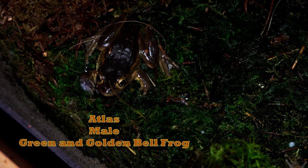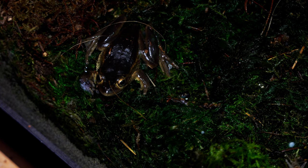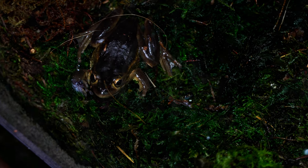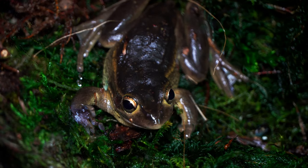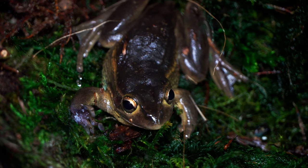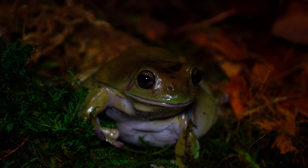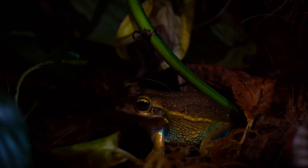Claris was not the only bell frog that made the journey from quarantine into the 125 gallon. Atlas, who's actually the very first bell frog I got the chance to see at Josh's Frogs, also made the journey over. He was just coming off battling parasites, so he was a little more stressed, a little thinner, and a little confused as to where he was. Interestingly, Atlas has become the dominant bell frog, and I can't wait to showcase him, Claris, and Max in future Wild Vivariums episodes.